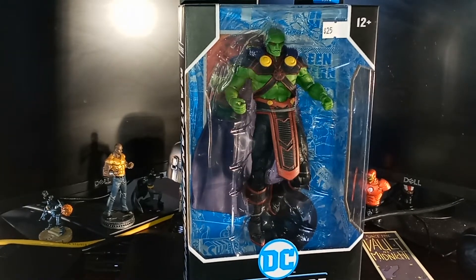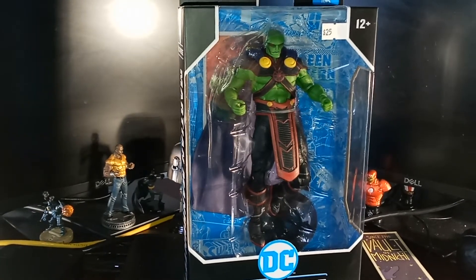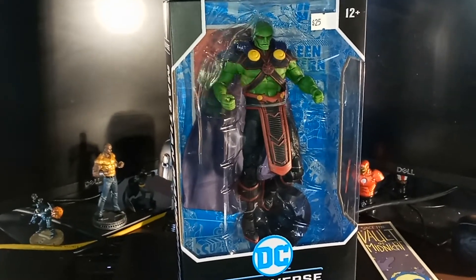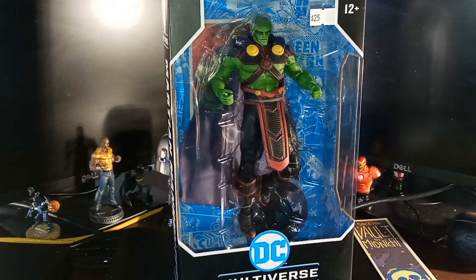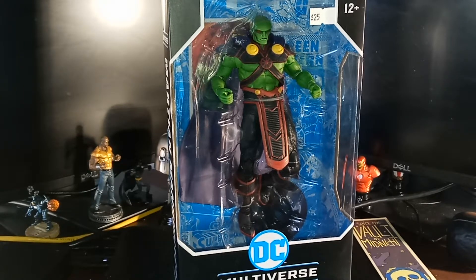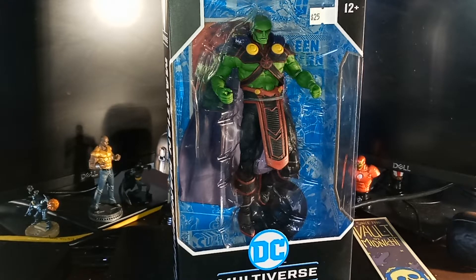Hello subscribers, this is TrulyJBlue68 coming to you with another video. Let's get this camera straight here. This is a day after Motor City Comic Con, and this is one of the figures that I purchased at Motor City Comic Con. This is the DC Multi-Universe Todd McFarlane's Martian Manhunter.